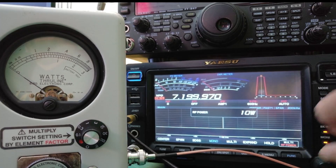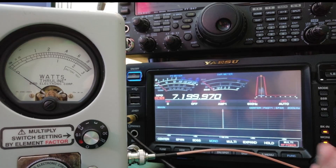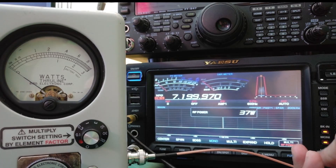Let's turn this up to 10 and see what we're seeing. It's just under nine watts. Maybe there's some loss in those adapters, maybe there's some loss in the cable, or maybe it's just not accurate. Let's go ahead and turn this up to 50.